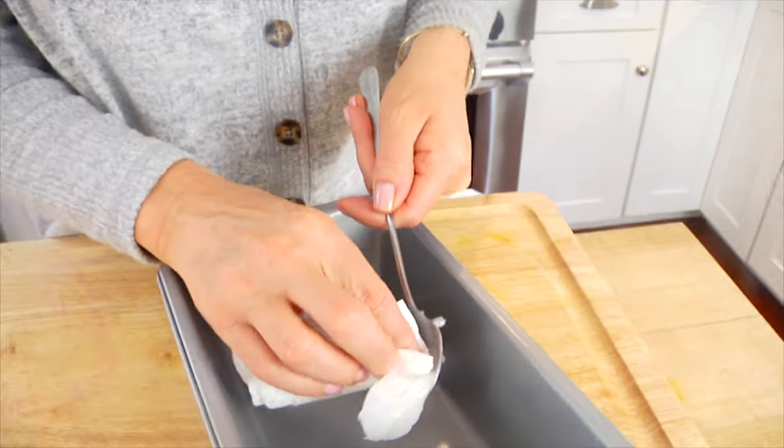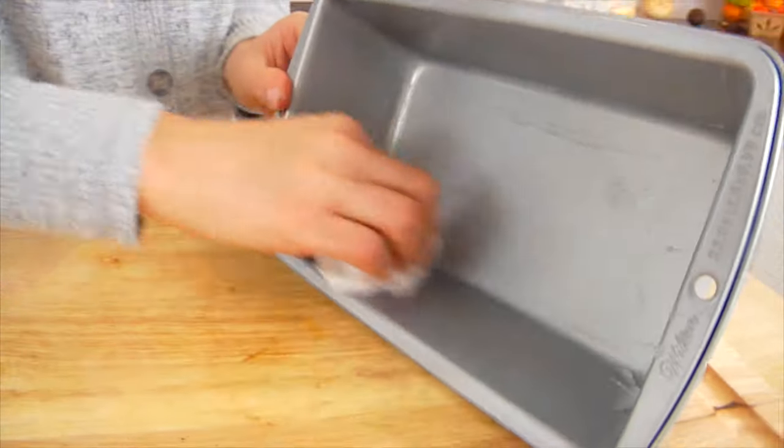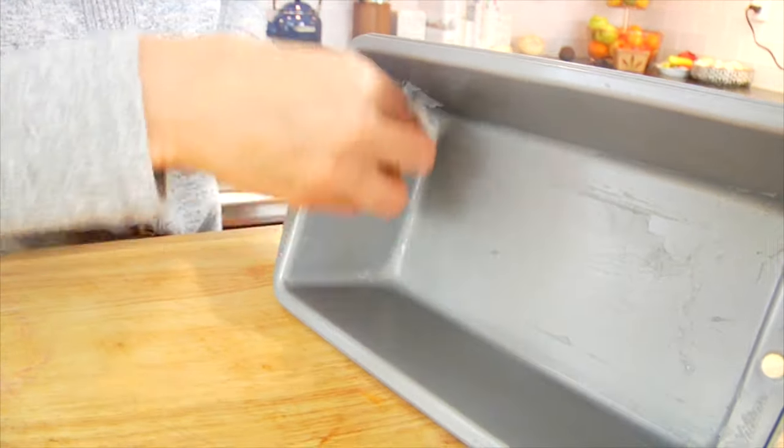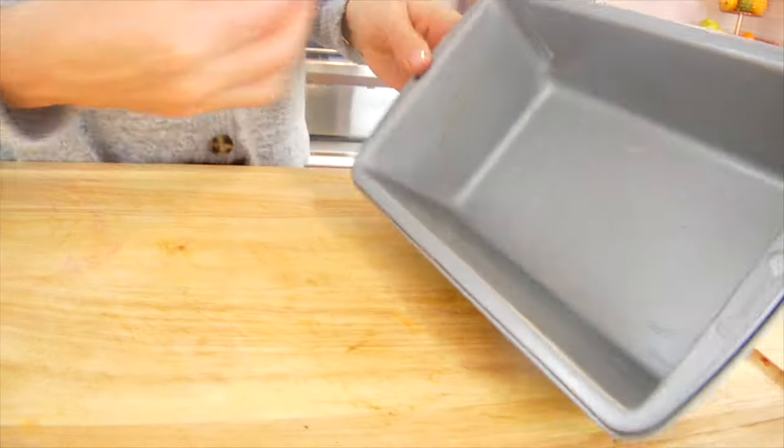The first thing I'm going to do is preheat my oven to 350 degrees Fahrenheit and then grease my loaf pan. I've got a 9-inch loaf pan and I'm just going to rub a little bit of coconut oil on the inside to create a nice light coating. You could also do this with butter or a little bit of cooking spray.